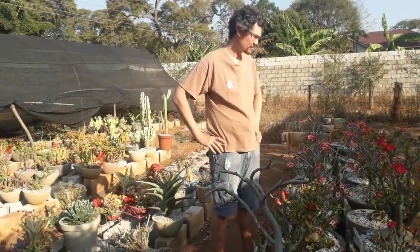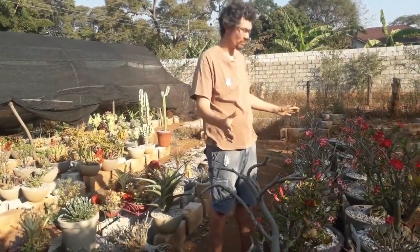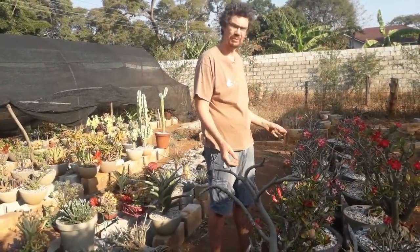Hi there, Nico here at Green Space. Today we're standing amongst some of our larger desert roses. These are about 10 year old plants.